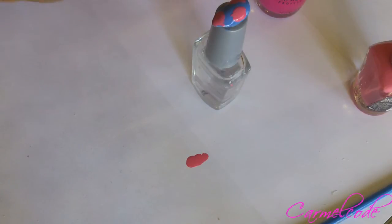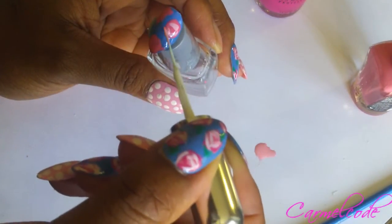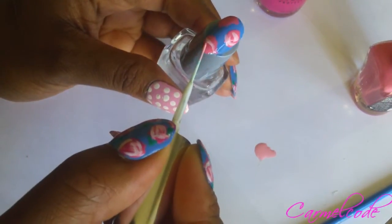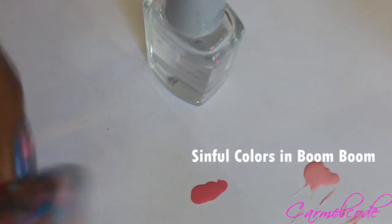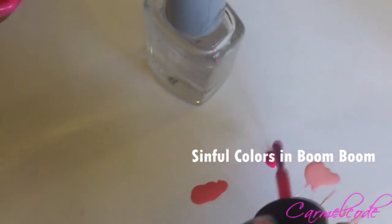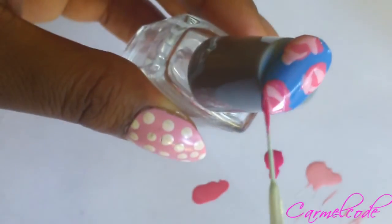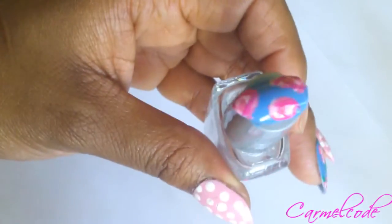Next, we're going to go in with our lighter pink. As you see, we're starting to form a little flower. Now I'm going to go into my darker pink. It's not perfect, but hey, what rose is?